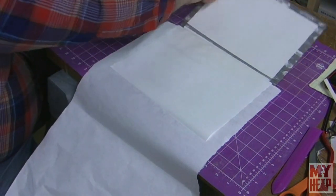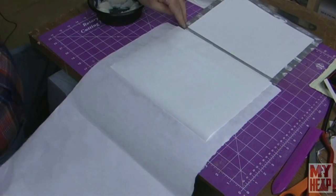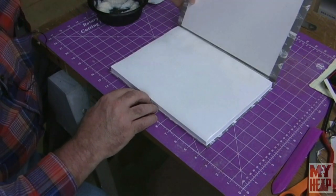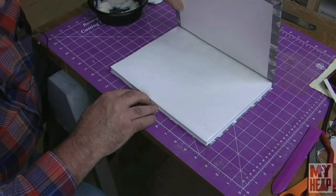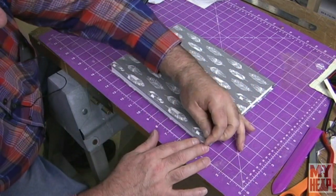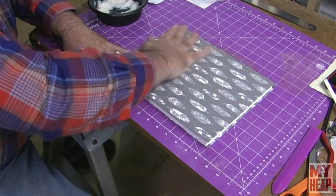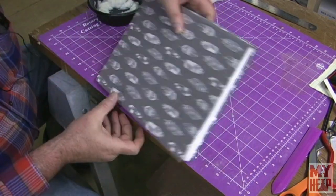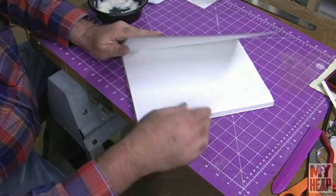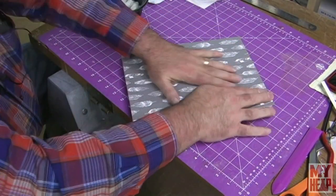Now I'm going to take the cover. Let's pull this piece of paper out and take the cover, lay that down on here right where it needs to be. Rubber down. Probably could have gone back there a little bit more, but once you set it down, you're done.